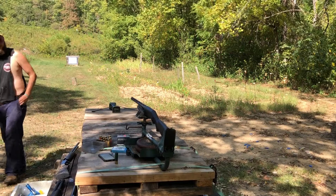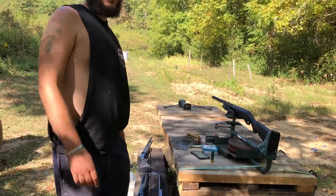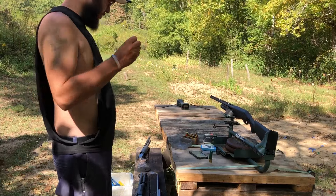Get out of here, bees. Alrighty guys, welcome back to another one. We are shooting some 3.5-inch 12-gauge steel shot with fiber shot cups from Clay and Game.